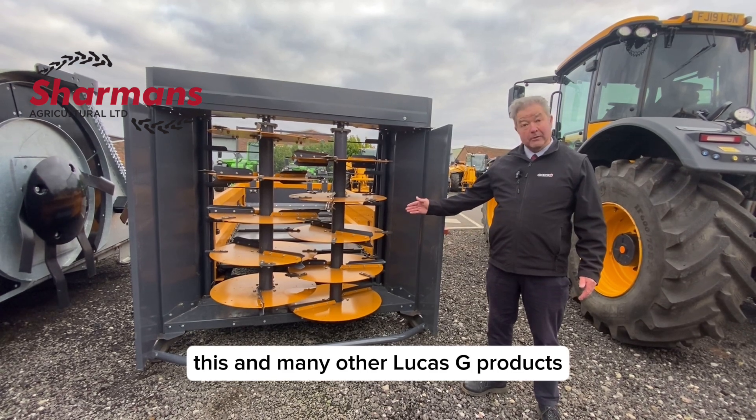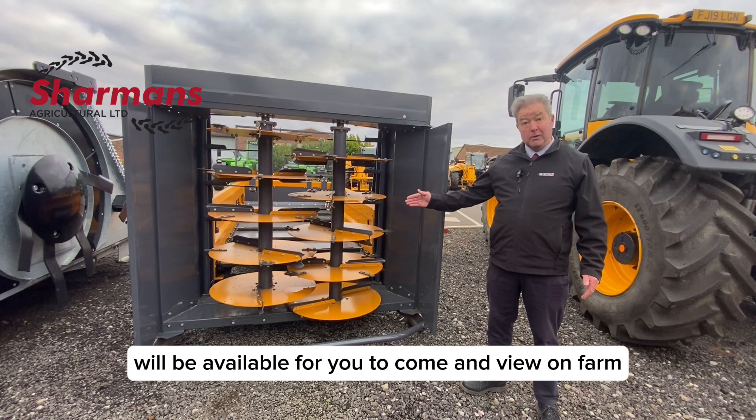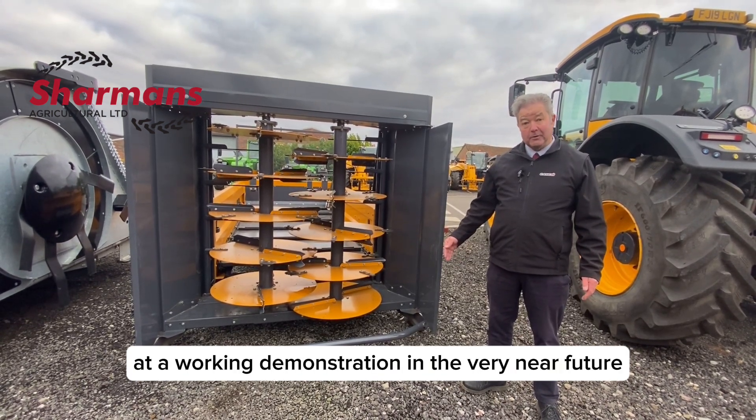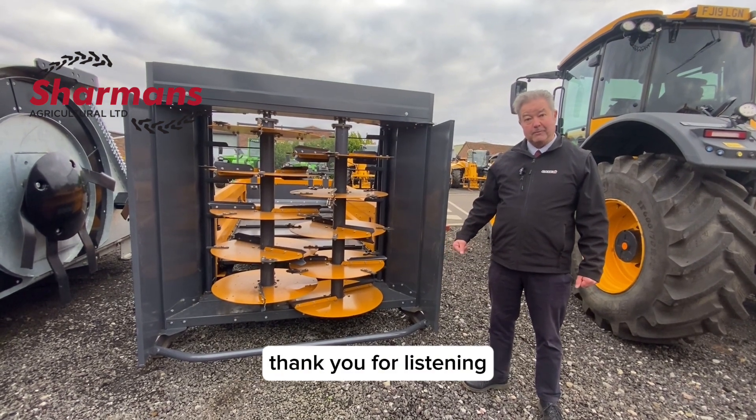This and many other Lucas G products will be available for you to come and view on farm at a working demonstration in the very near future. Watch social media for details. Thank you for listening.